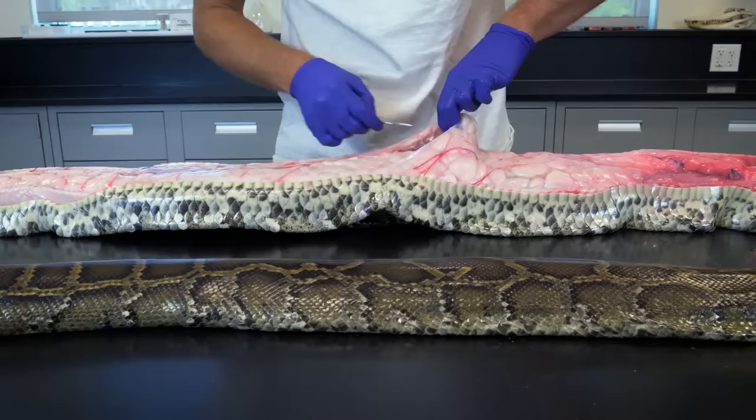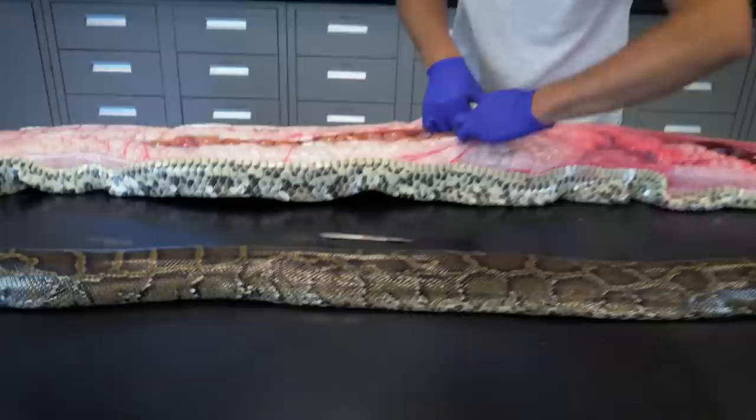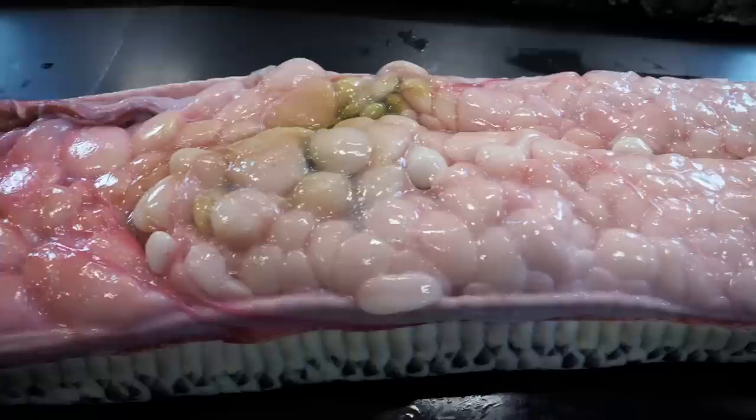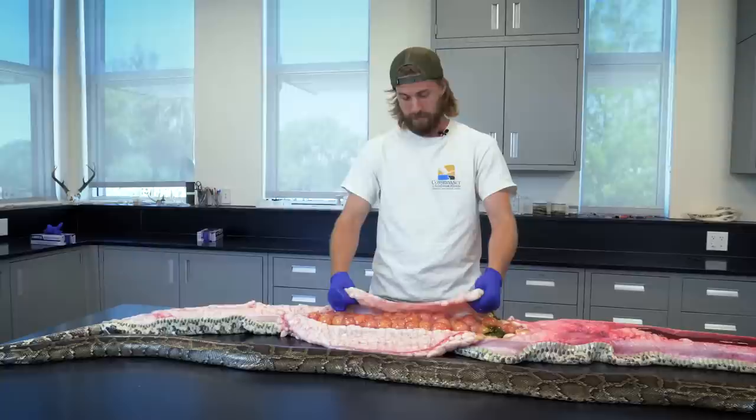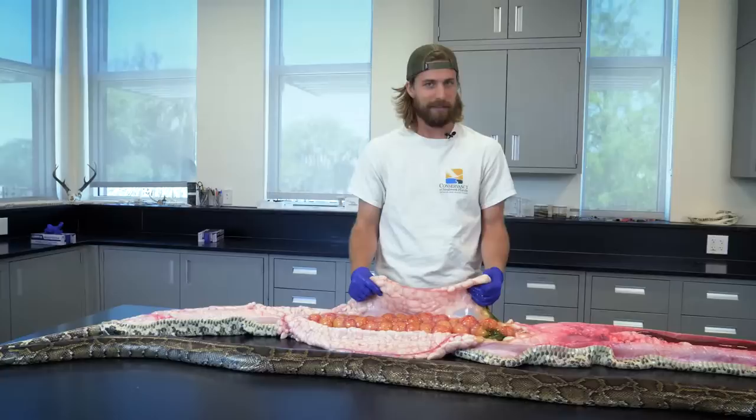Now that we've checked out the lungs and looked at all the other internal organs, we're going to expose the reproductive system and the digestive system. When I see all this fat tissue, this is all the animals that the python would have eaten during the summertime, during the feeding season — that's all your rabbits, all your opossums, all your raccoons, bobcats even, maybe deer. All of those animals were sacrificed in order to raise this next generation of Burmese pythons.